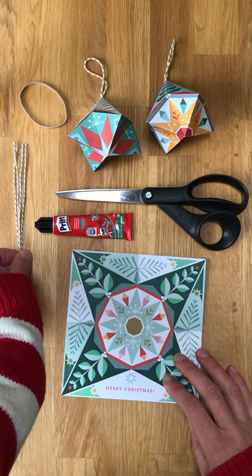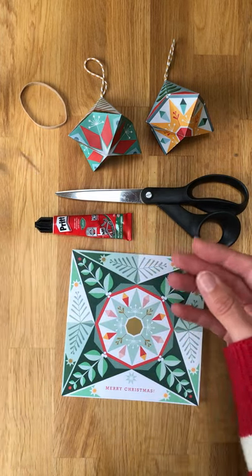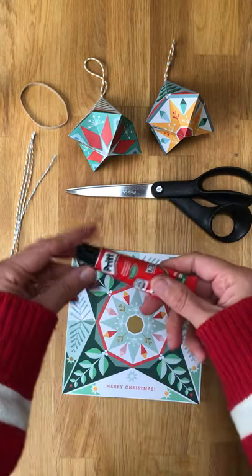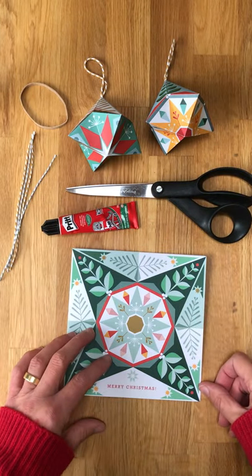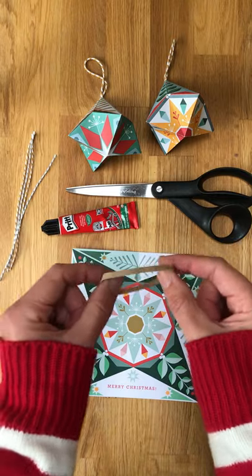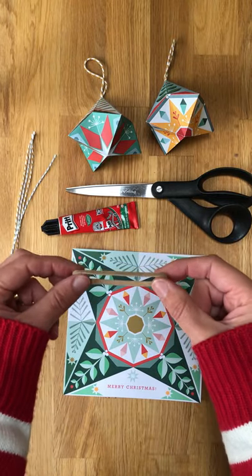You're going to need the baker's twine that should be with your card, some scissors, and some paper glue of some kind. Any paper glue is fine — Pritt stick and an elastic band. You don't have to have one but it does come in useful right near the end if you can find one.